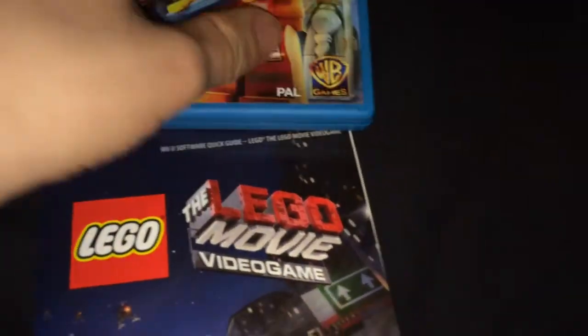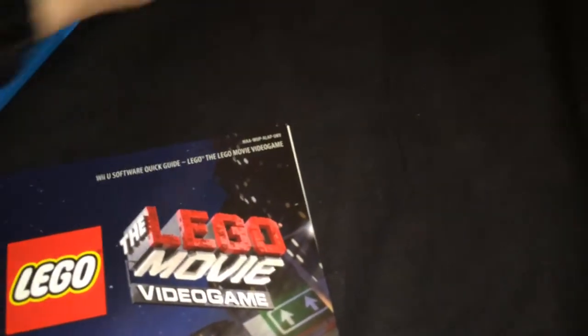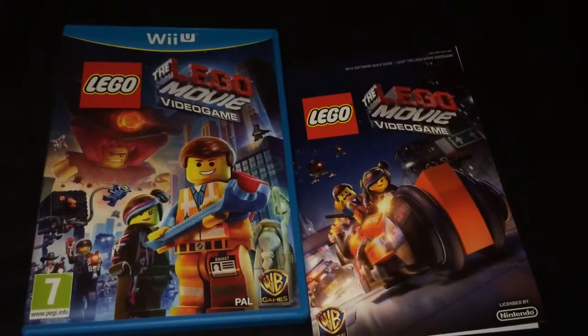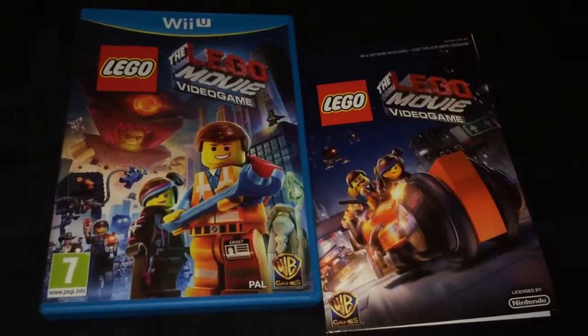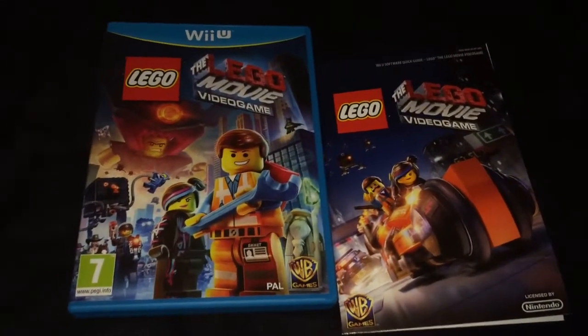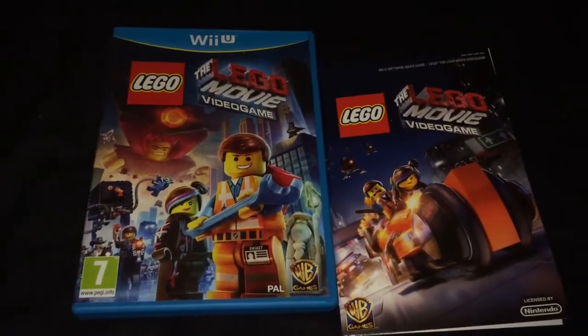That's basically the unboxing. I thought there would be a bit more in it. If you like the video, please like, comment, subscribe. You can follow on Twitter at ZBailey2005, and also like the Facebook page. That's been everyone — cheers for watching, thank you, bye.